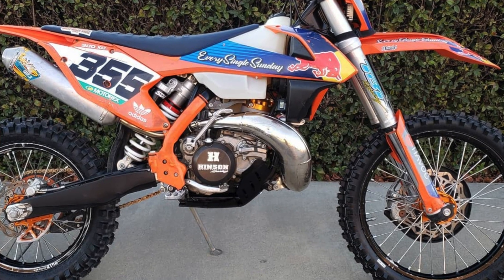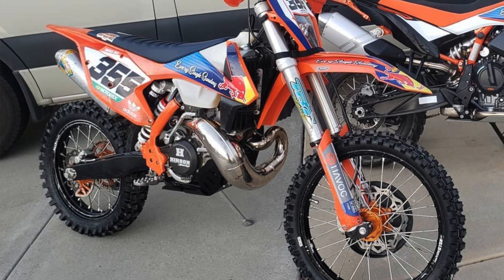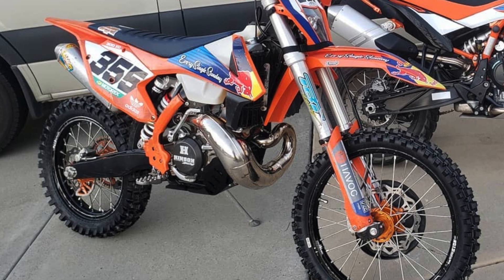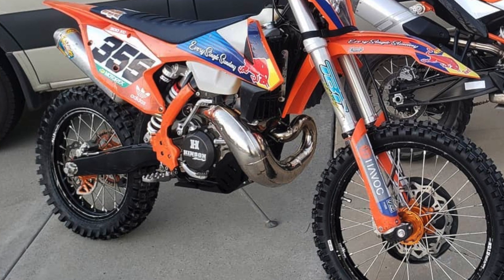One of the big problems I have is I suck at dirt bikes — I crash all the time, and as part of that I always destroy my pipes. What I run right now is the FMF Gnarly, made for a little bit more torque. It's made out of a thicker gauge steel so it lasts a little bit longer than a factory pipe, but it still has its issues — it's not my favorite.